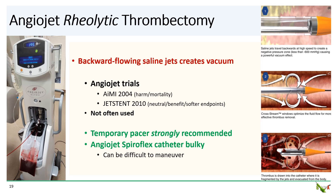The AngioJet catheter is also quite bulky and can be difficult to maneuver. The clinical data is only marginal — the early AIMI trial actually showed possible harm. The later JETSTENT trial was more positive with benefit for ST-segment resolution, but there was no significant benefit for scar size reduction. AngioJet is not used very often, but when you need it, you need it.